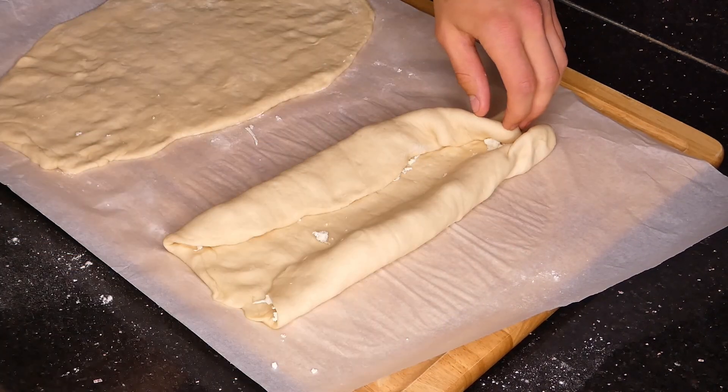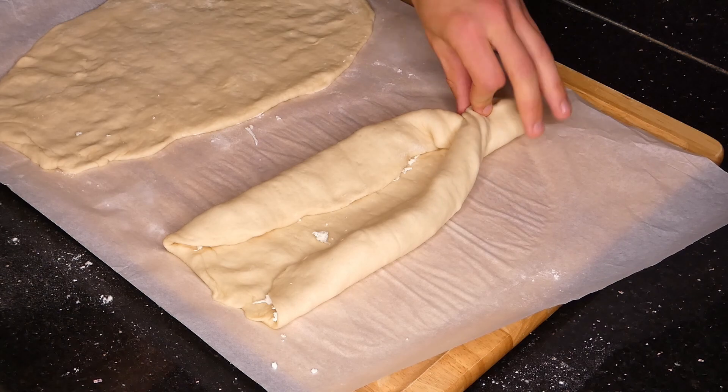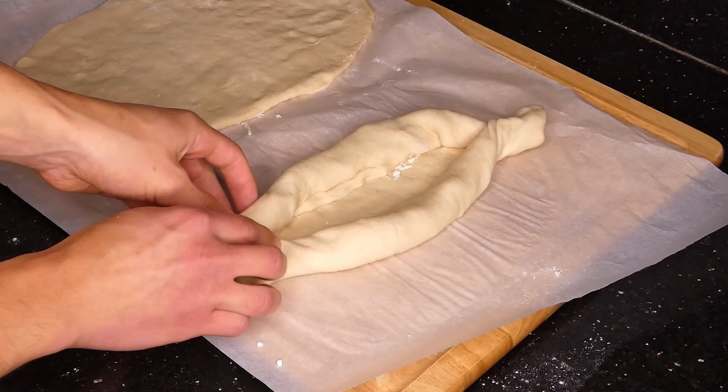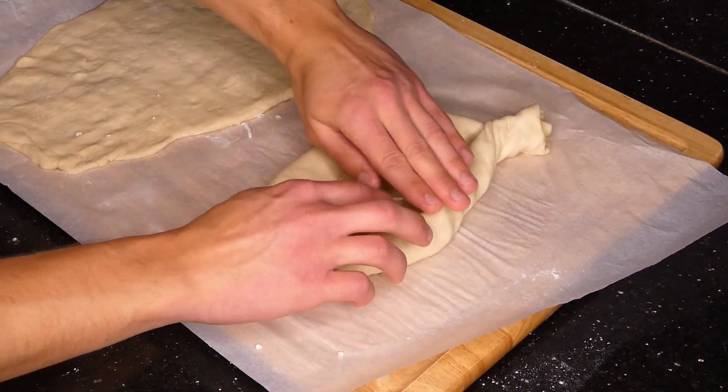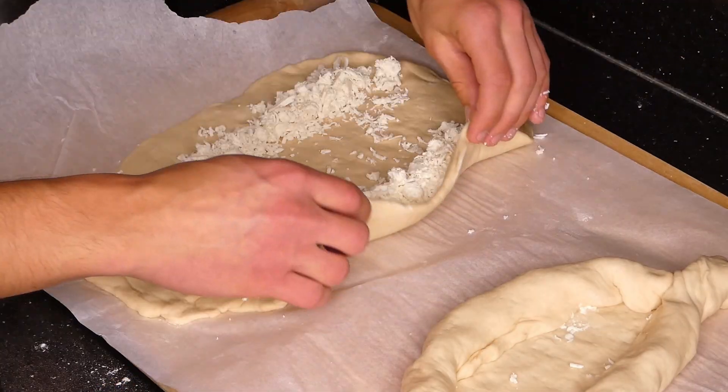It's really important that there are no cheese gaps. When you're cooking it, if there are any gaps the cheese can pour out — you don't want that, so make sure everything is sealed very tightly. You're going to repeat that entire process for your other dough as well.